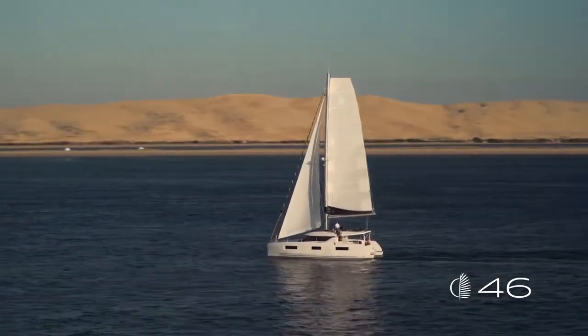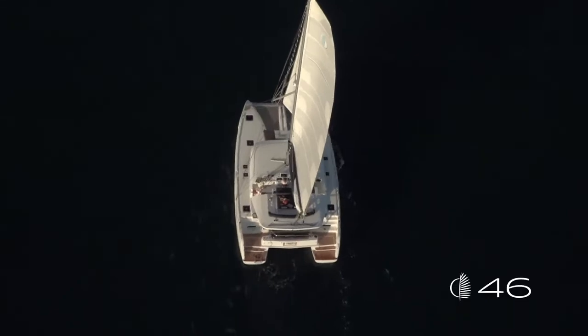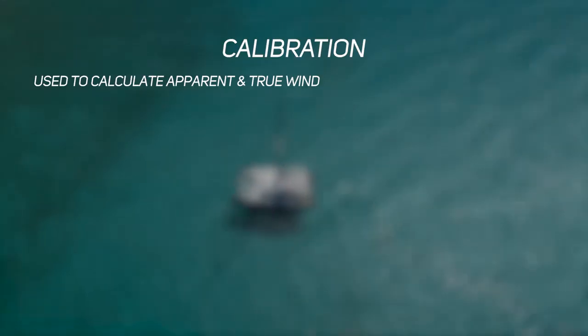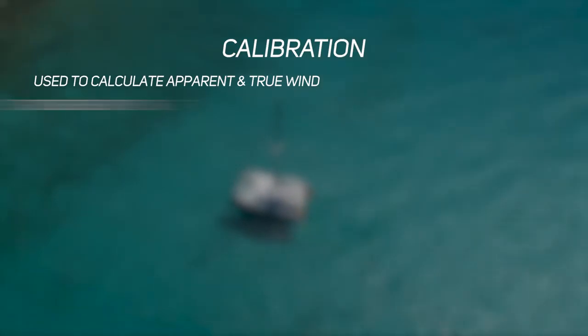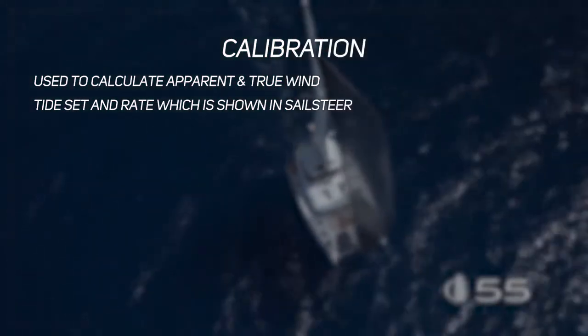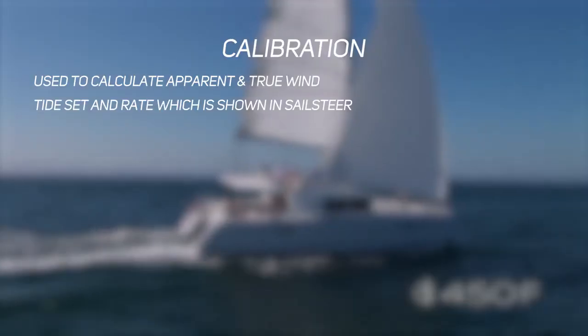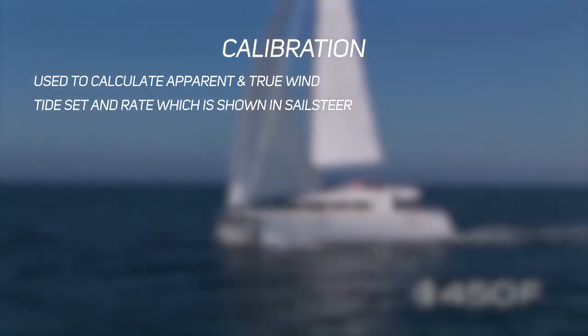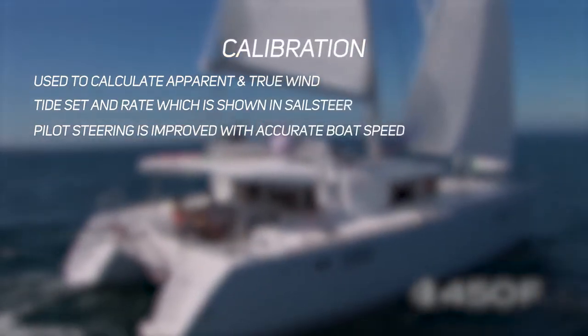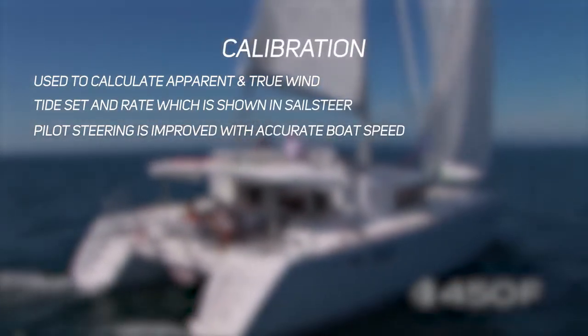The reason we need a correctly calibrated boat speed and heading sensor is because they're used to calculate apparent and true wind in our system. They're also used to calculate tide setting and rate, shown on the sails steer page and used in calculating lay lines. Finally, for accurate steering in your pilot, the pilot's CPU needs to know an accurate boat speed.